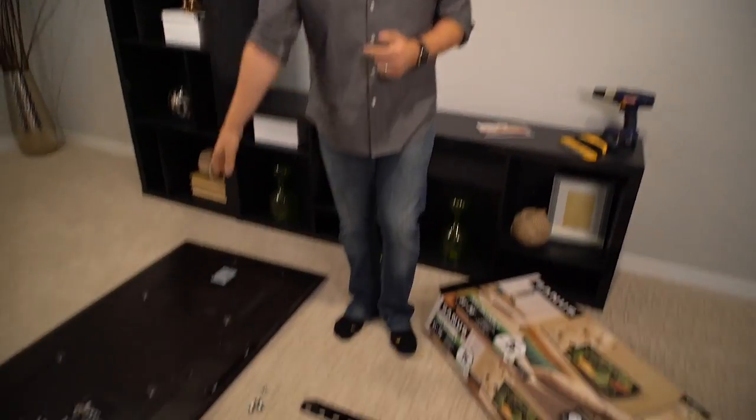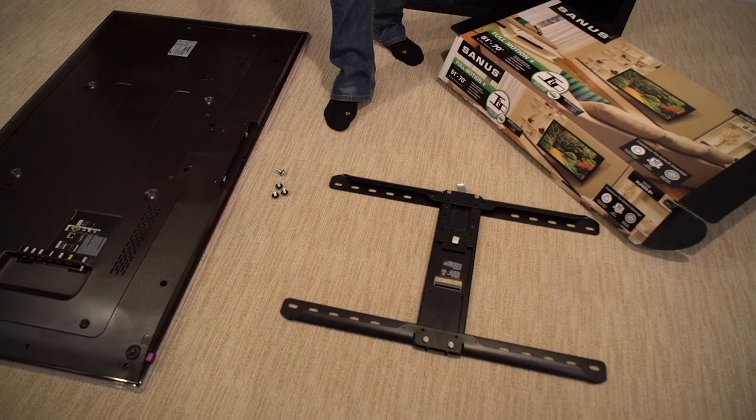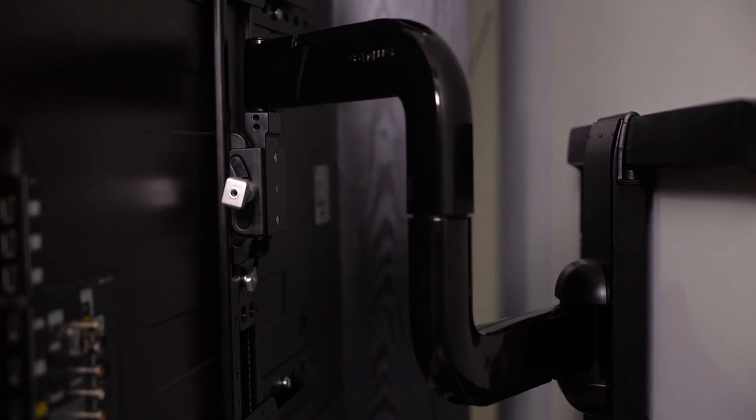Three steps. We got a mounting bracket that's gonna go in the back of the TV, we've got a bracket that's gonna go up on the wall, and then we're gonna secure the TV to that bracket. This is the full motion mount — this means you can pull it away from the wall, tilt it, point it where you're sitting, and make it easy on you. Three easy steps. Check it out.